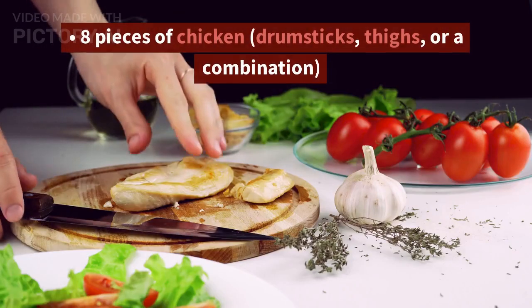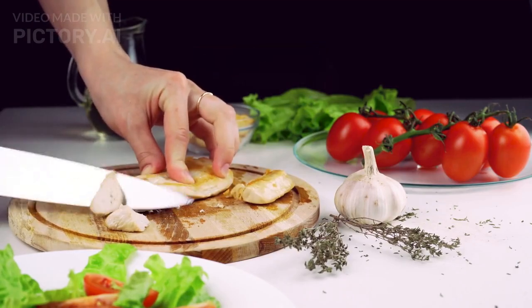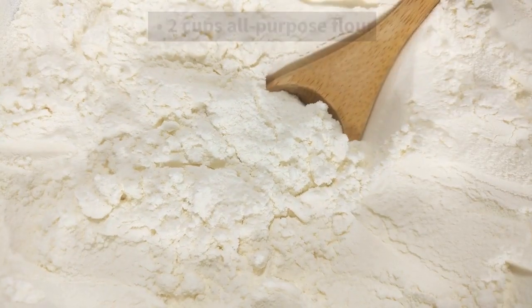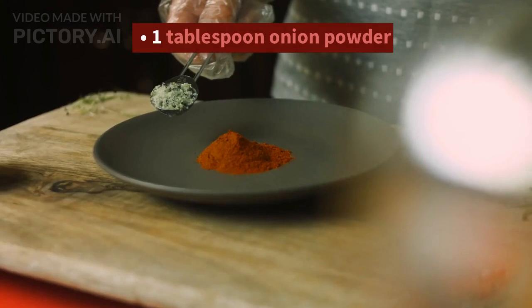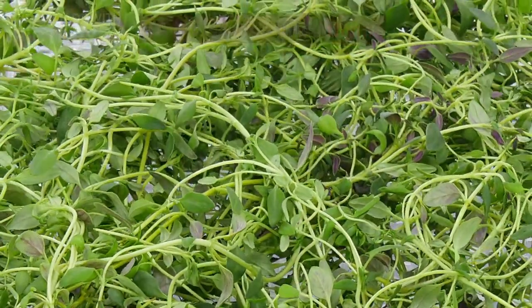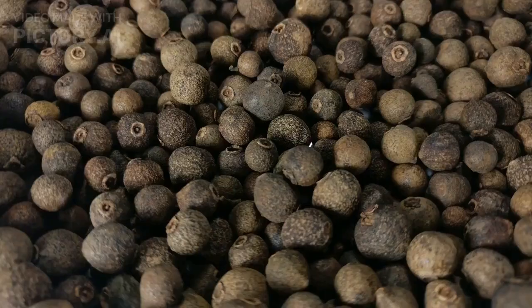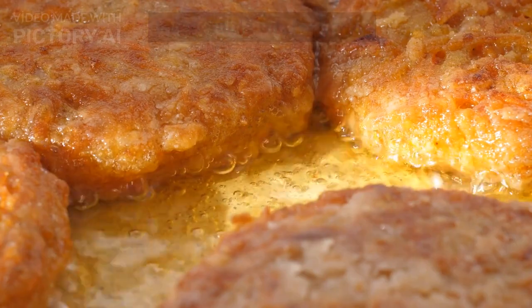Ingredients: 8 pieces of chicken — drumsticks, thighs, or a combination. 2 cups buttermilk. 2 cups all-purpose flour. 1 tablespoon paprika. 1 tablespoon garlic powder. 1 tablespoon onion powder. 1 tablespoon dried thyme. 1 tablespoon salt. 1 teaspoon black pepper. Vegetable oil for frying.